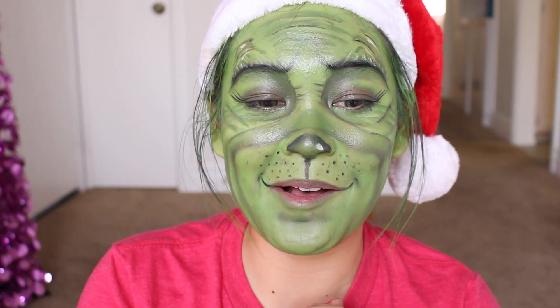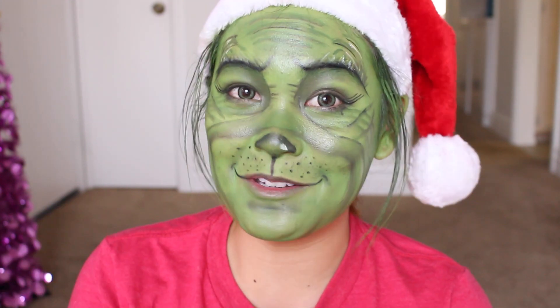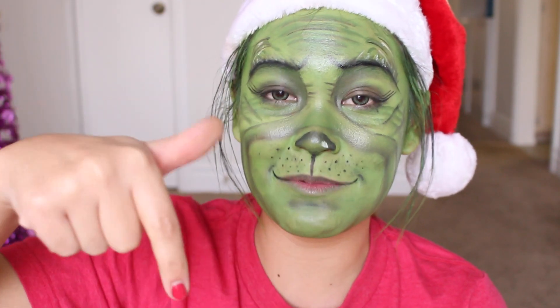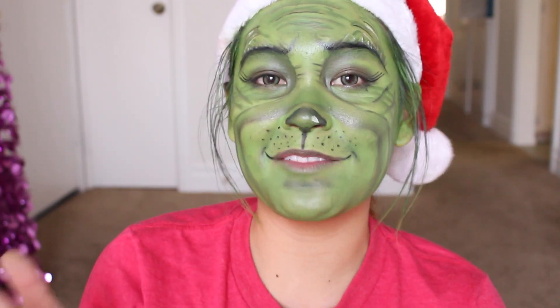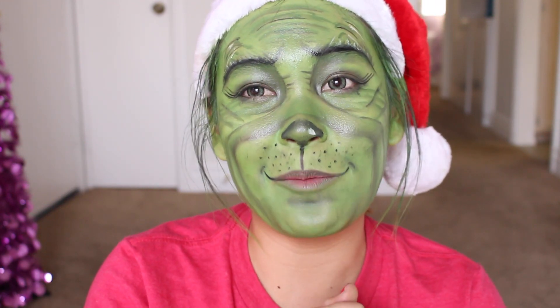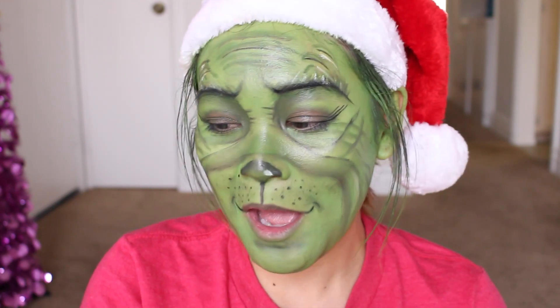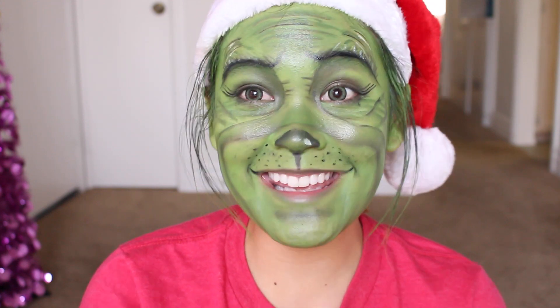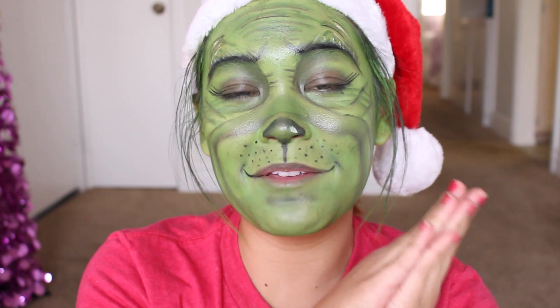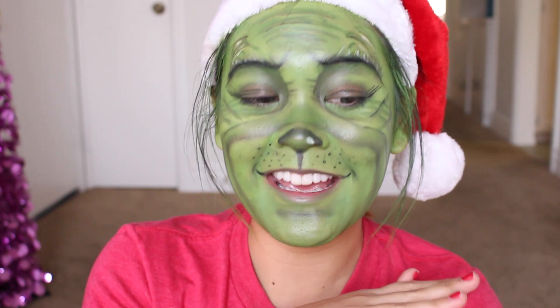I was actually inspired by another YouTuber, so I'm going to leave her link to her Grinch tutorial in the description box for you guys. I definitely have to give credit to her because I did not come up with this all by myself — she definitely helped inspire me for this look. I hope you guys enjoy this transformation video. If you've been with my channel from the very, very beginning,